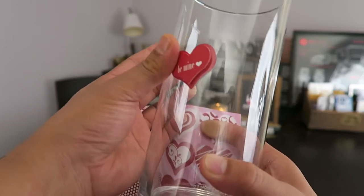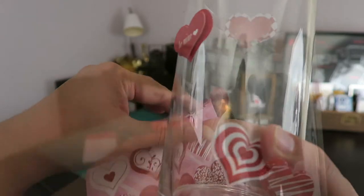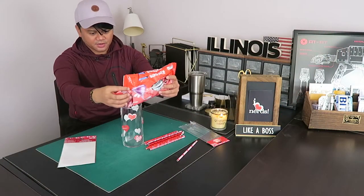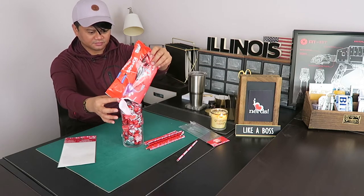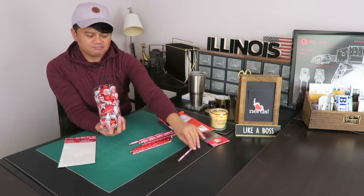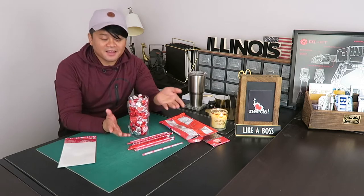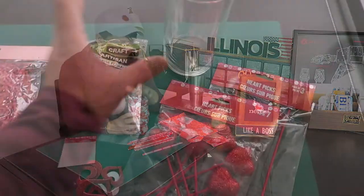So we're going to put one here, put another one there. Okay, I think that looks good. I'm going to fill this up with Hershey's Chocolate. You can either fill this up with pencils or chocolate. I like how this came out. Can't wait to do project number two.